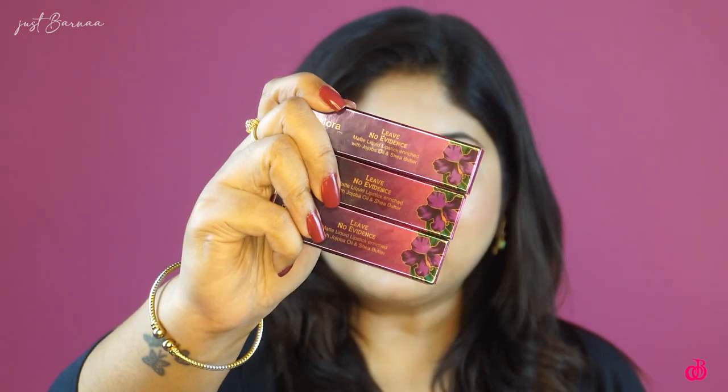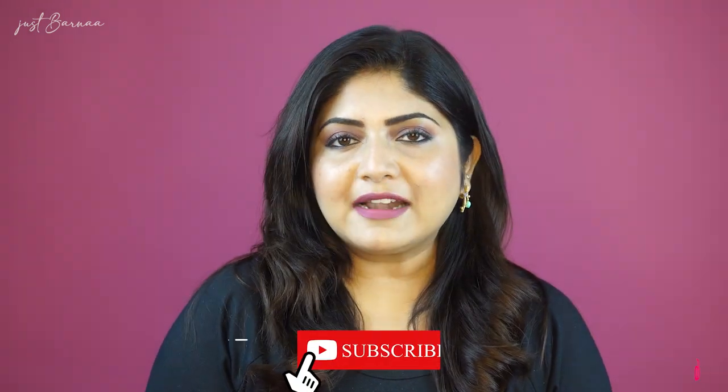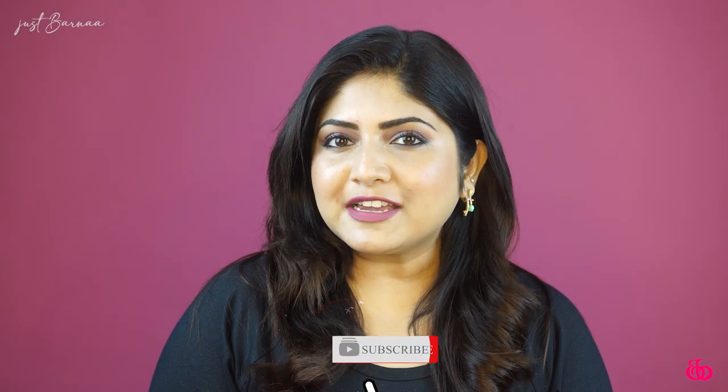The most exciting segment is the review on Ballora Paris No Evidence liquid matte lipsticks. I have got the shades Hazelnut, Beetroot Mauve, and Sangria Love, and all these lipsticks I'll be trying in front of you.